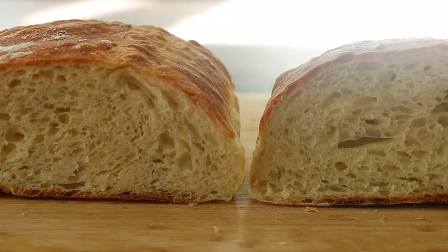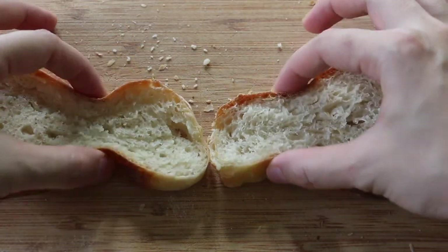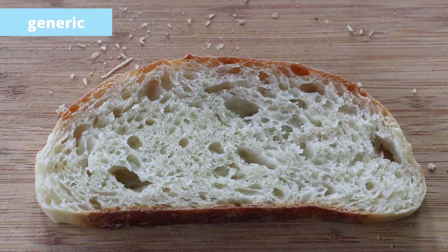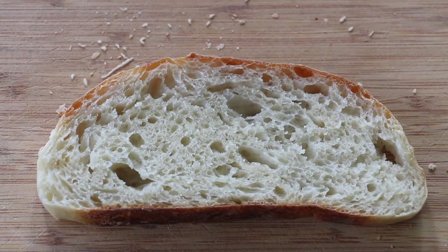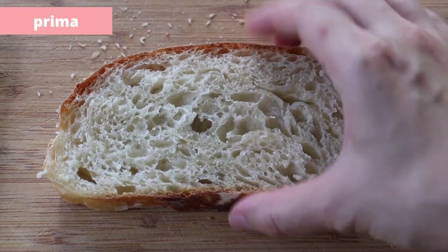Now let's look at elasticity. See how the generic loaf springs back very slowly? Watch again. The Prima loaf seems to spring back really fast when you do this.